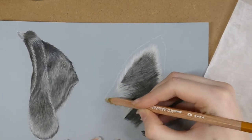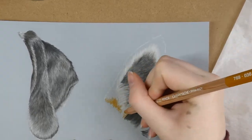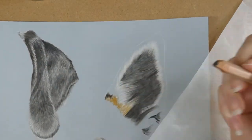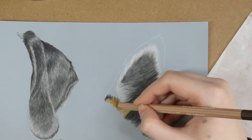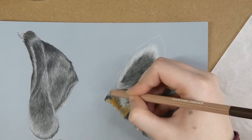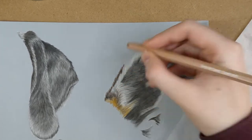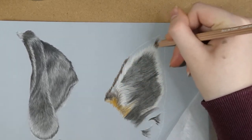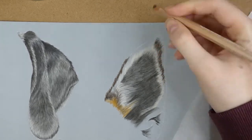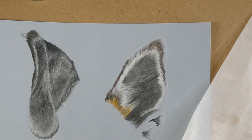I then start to add in some of the colours around the edge of the ear. In this case the dog's fur was very yellowy, so I added some yellow and brown colours. The fur on this ear was always going outwards towards the edges, so I made sure I followed that fur direction when placing my pastels down. Even when putting the initial layers down, I like to map in the fur direction so I already know what direction to draw it in when adding further details.